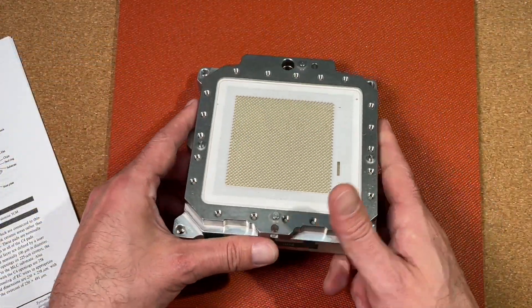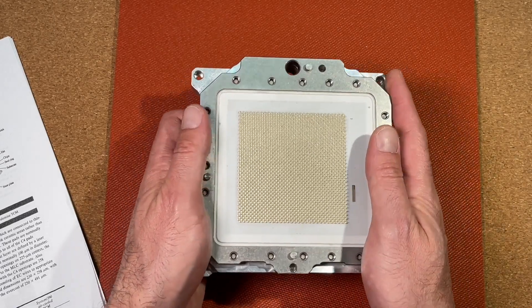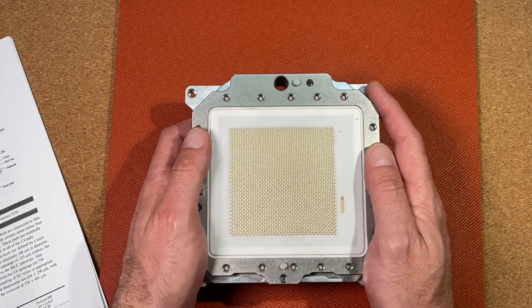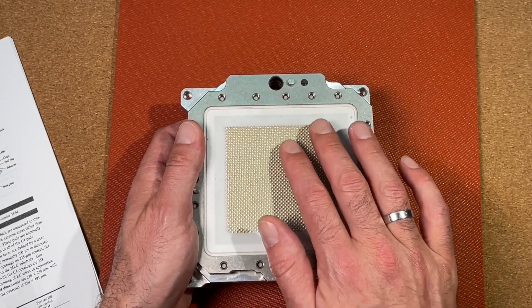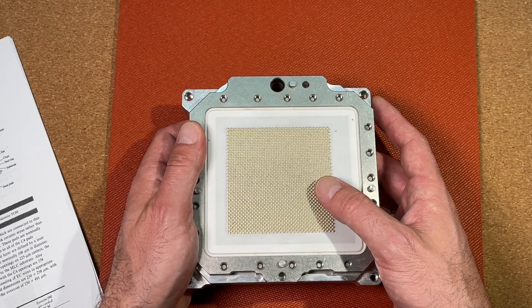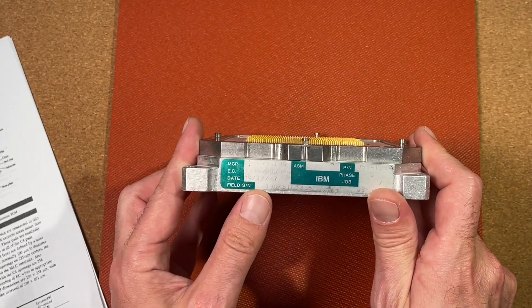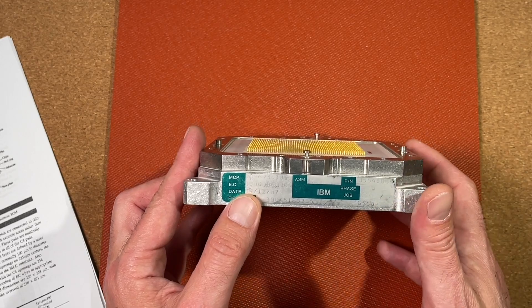Before we take this monster apart, let's have a closer look at it and some technical details. This whole assembly has a weight of about 1.6kg, so this is really an insane heavy CPU. We can see here the ceramic substrate with an insane amount of 1800 golden pins for its electrical connection to the PCB. On the side here an IBM sticker, which is almost not readable anymore, but still we can see a manufacturing date of December 1987.